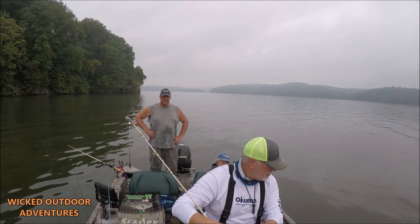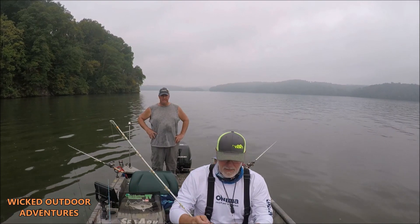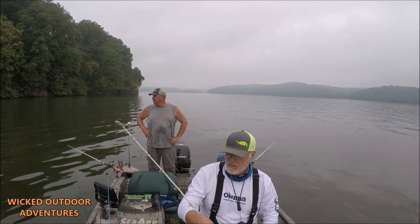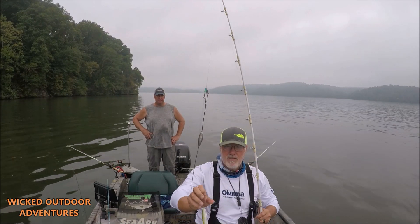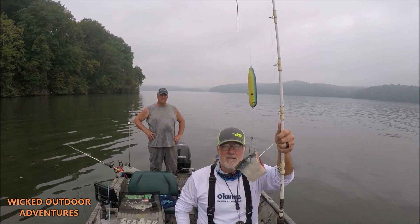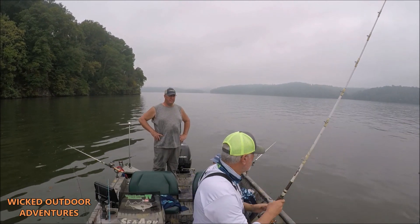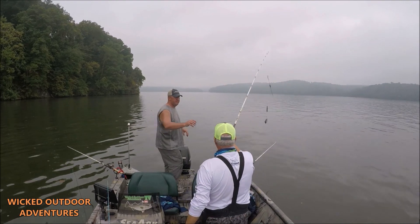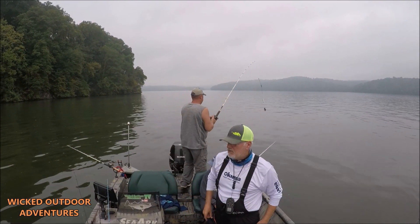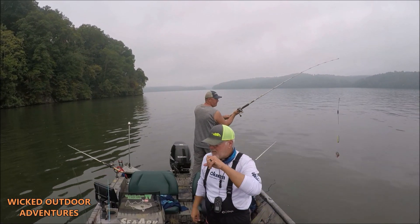We're just throwing these out on the bottom, using cut skipjack. The bite's been kind of crappy today, but it's called fishing. Anyway, that's the rig right there. We're going to put this around, see if we can't make it happen. You guys make sure you like and comment on the video, subscribe, and make sure you check out TackleBandit.